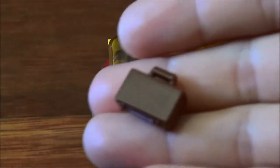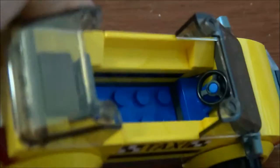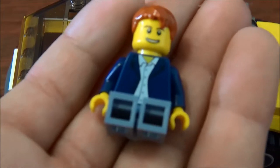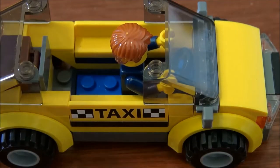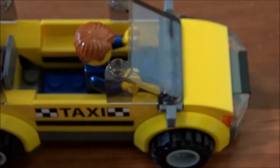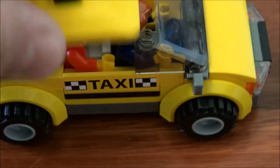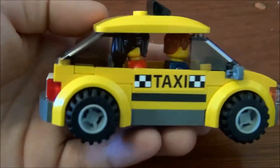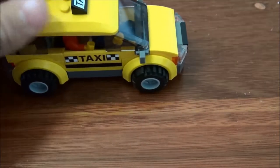I'll show you the suitcase now. I've got this suitcase and I'll pop it in there. There's also room for a driver, a passenger, and there's a blue steering wheel. I'll pop the driver in with his arms pointing forwards, and then place a passenger behind. There we go — that's the driver and the passenger. We can put the roof on. The detail on this is good enough for a city set. It's got four stickers and a one-piece roof.